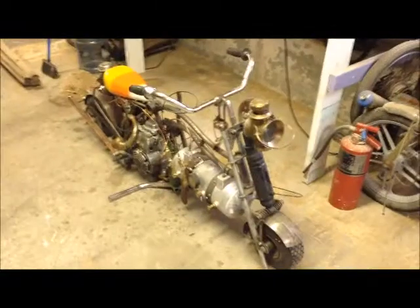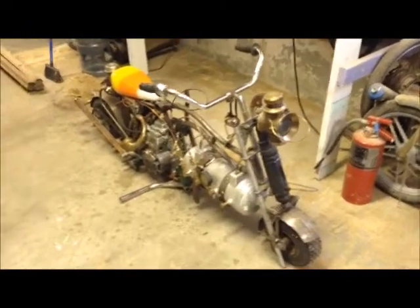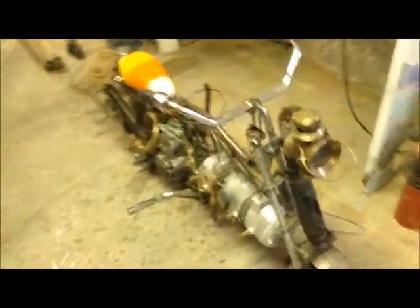I finally got time and opportunity to do a full feature on this steam bike, as I call it. A couple years ago I made it for a parade, so some of the build is a little bit sketchy.